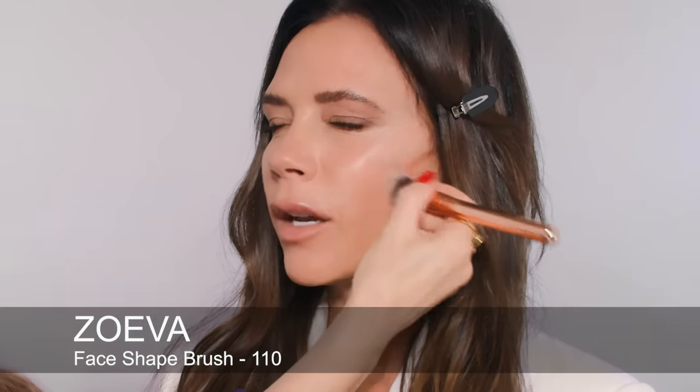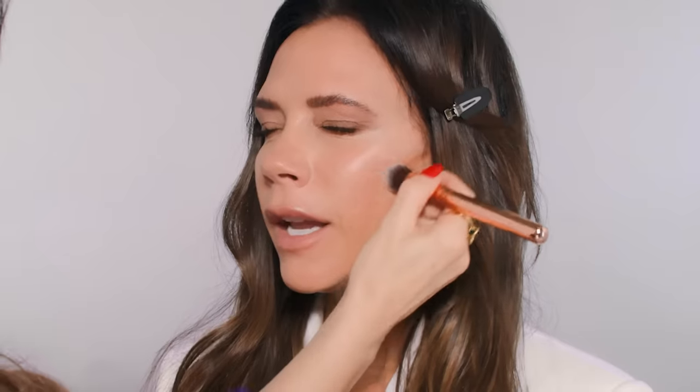What I like about these contour stilos is how you can really use a brush, your fingers, or what I normally do is literally just use them like a giant crayon and really draw on the face. I'm going to use it straight from the bullet to do a little jaw contour. Sharpen up that jawline — we love a sharp jawline. It's a really good colour for you, it's not too warm.